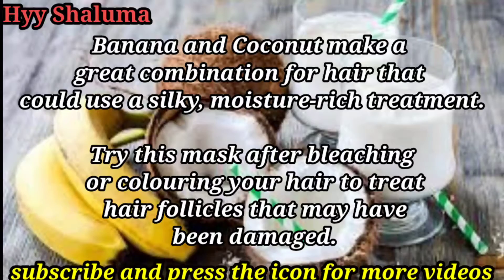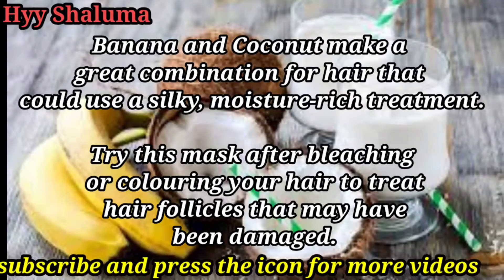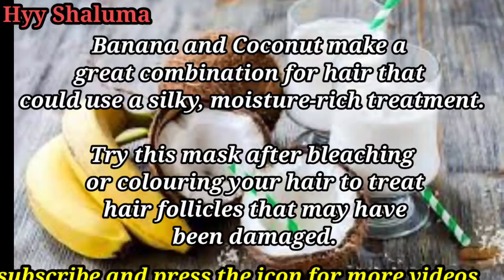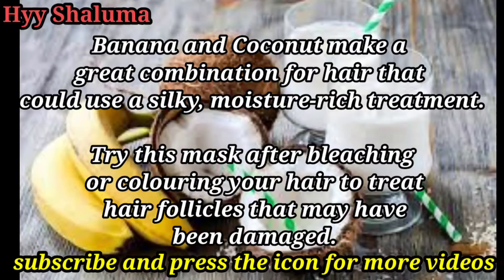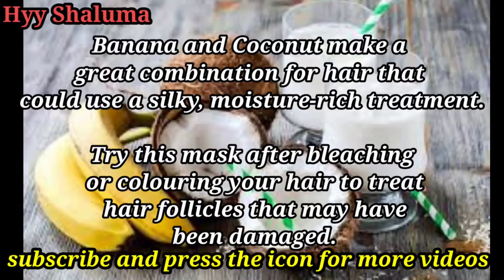You can use a hair pack made of these materials. You can use liquid olive oil and also add some essential powder. At the same time, you can apply it to the hair and the scalp.